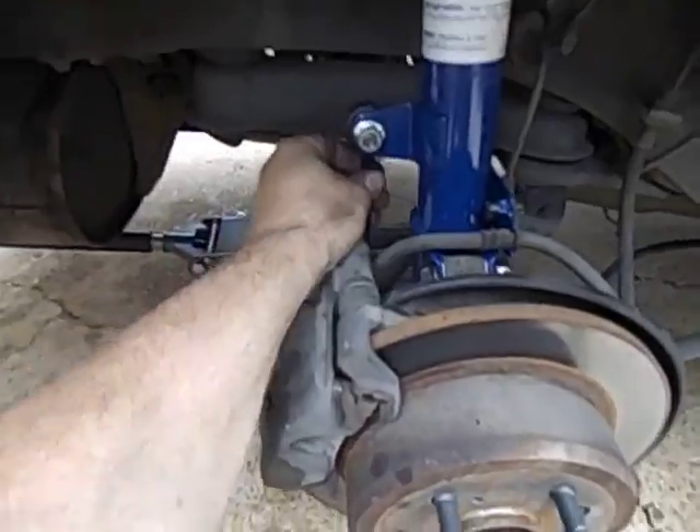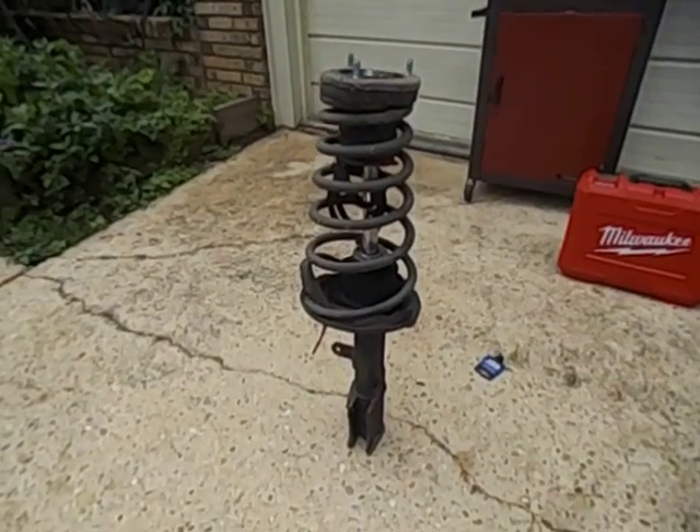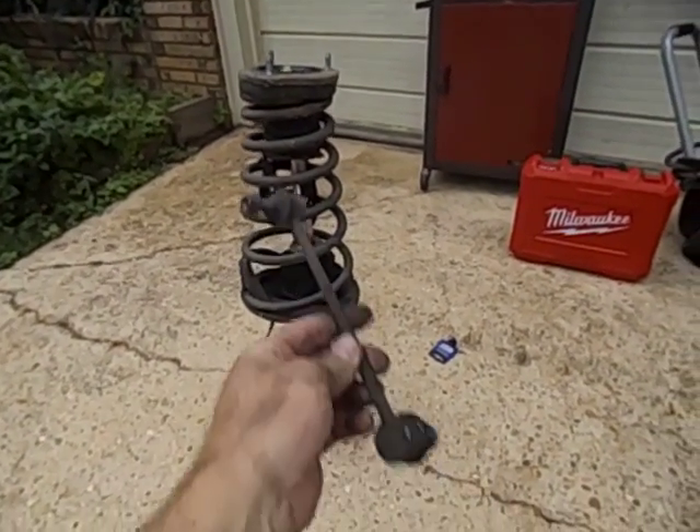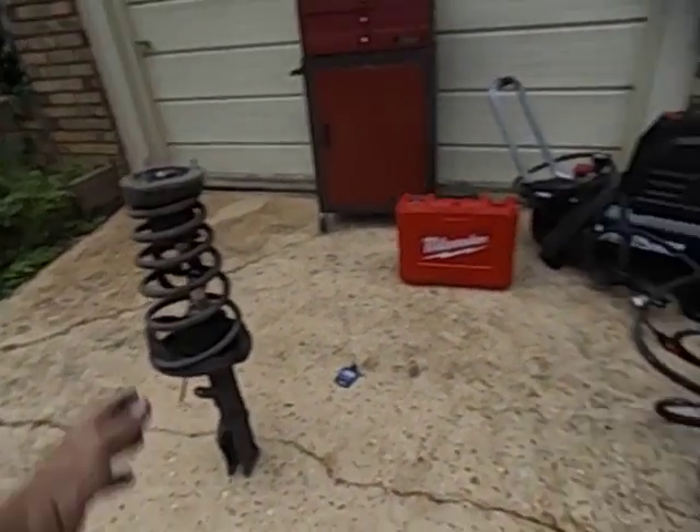I went ahead and replaced the sway links too — you have to take those off. Here's the other one, kind of shot. Sway links are like $22. You can probably get them online for cheaper, but I got the whole assembly.